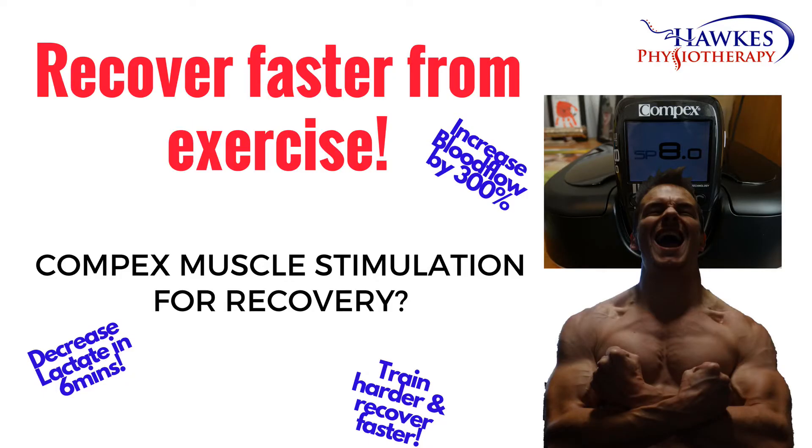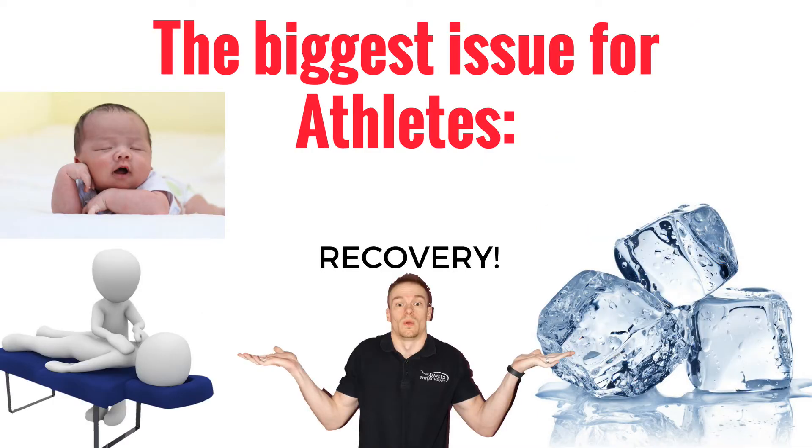Can I recover faster from my training? Compex Muscle Stimulation for Recovery. The biggest problem facing athletes is recovery. Basically, athletes need to train as hard and as often as they're able to recover from. So to recover faster means that you can train harder and more frequently without overtraining or getting injured. Sounds great, doesn't it?